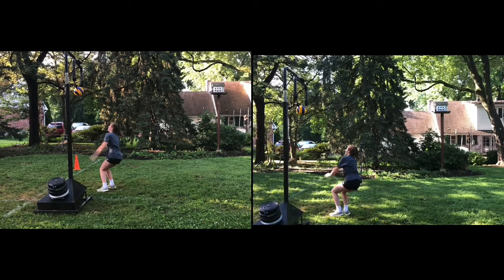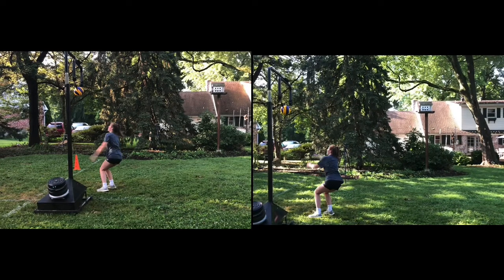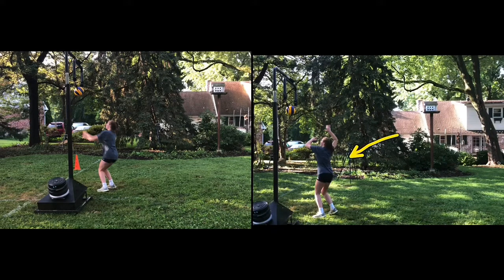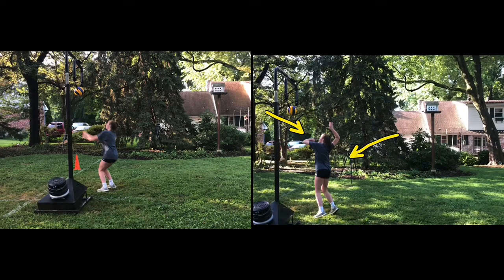As we start on our way up, notice here on this side you're a little bit more loaded than you are over on the other side — which is good, you made that adjustment. As we continue to move forward and up, you see both arms going up. We break here just a little too soon. Remember, we want that arm to keep driving up all the way because it's our guide arm.